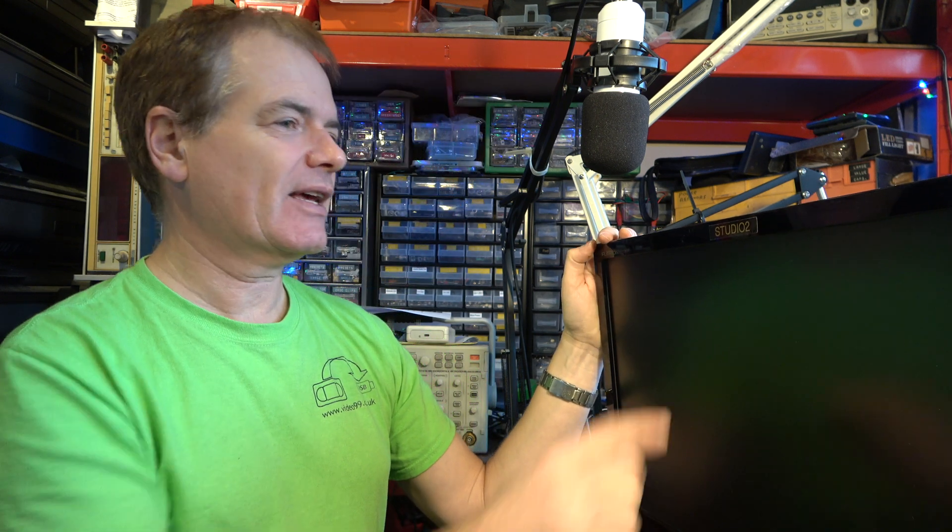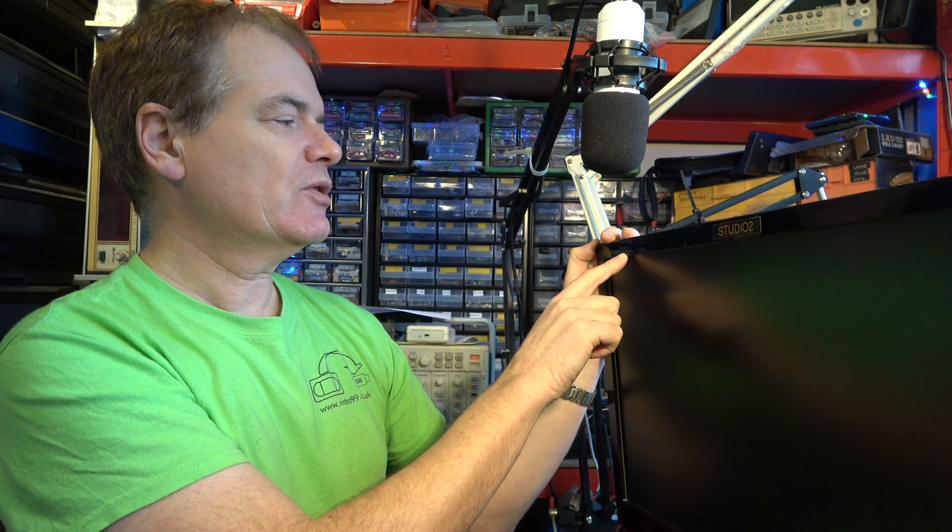Hello. Well, I've had a breakdown. Let's hope I can sort this out easily. It's a M227WDP monitor and TV from LG.